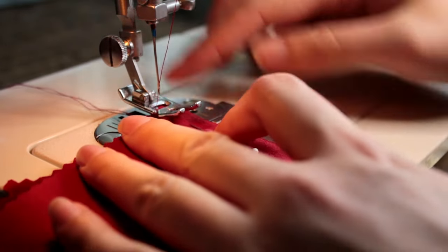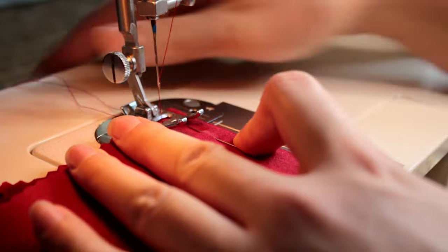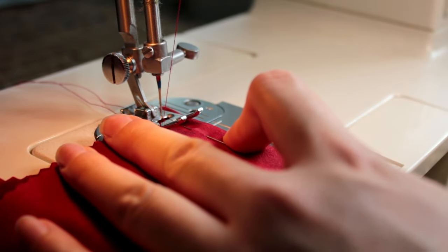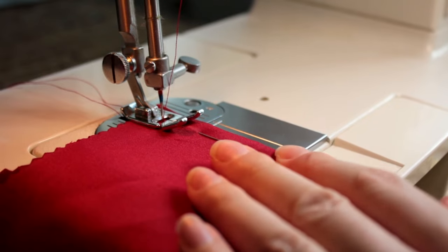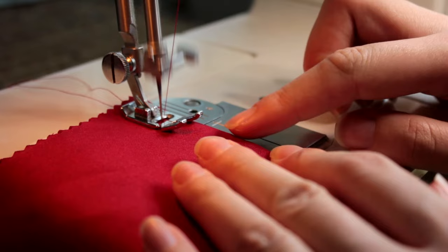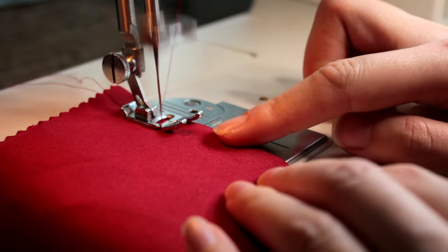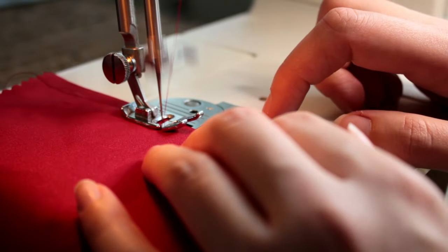Now we are sewing our darts on the back bodice pieces, making sure all the marks line up. We sew upwards towards the neckline, tapering the stitching off at the end of our darts to prevent any weird and awkwardly placed bubbles. We can't back stitch the top of the darts; however, like any well written TV show, all the loose ends should be tied off at the end.